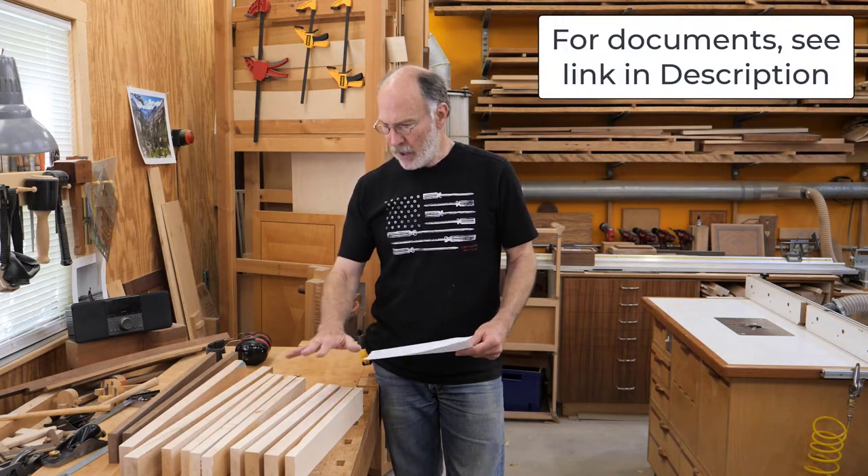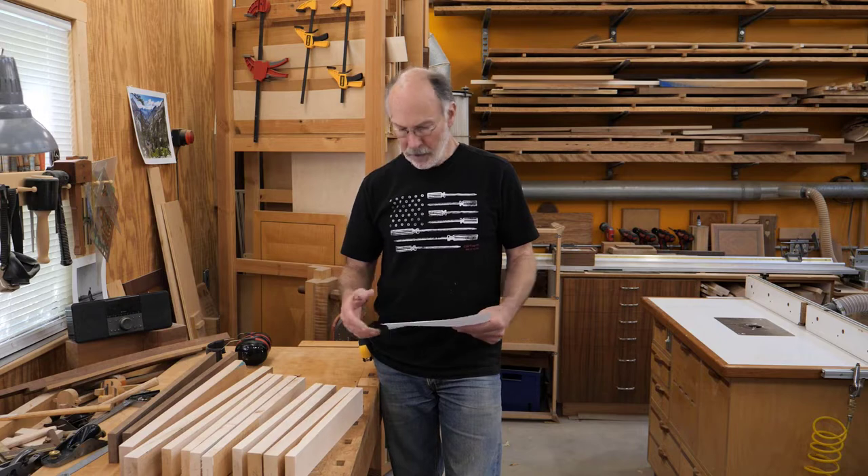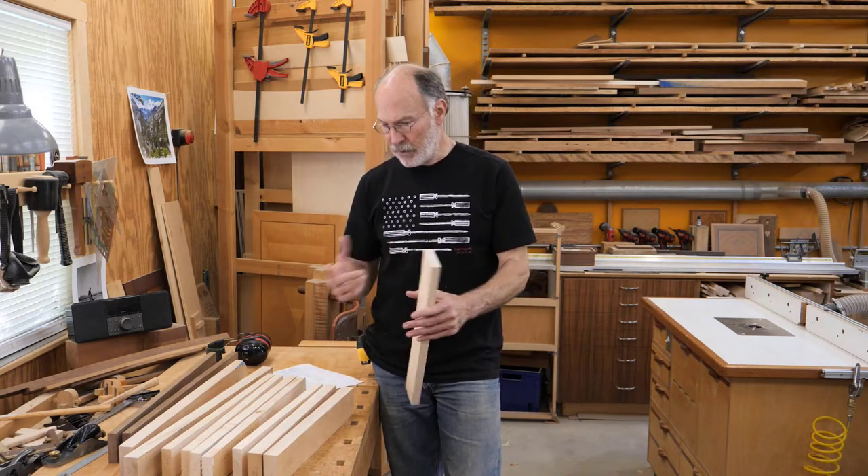I'm going to demo the steps necessary to make the Kronoff trestle horse. I've got the cut list and build materials here. I've rough milled all my parts and checked off on the list what parts are which. I've just used material that was laying around the shop. I go through the cut list and the parts are numbered — legs are one, feet are two, etc. As I harvest the rough parts from my material, I check off on the list what part I've got cut, then on the end of each part I put the appropriate number.